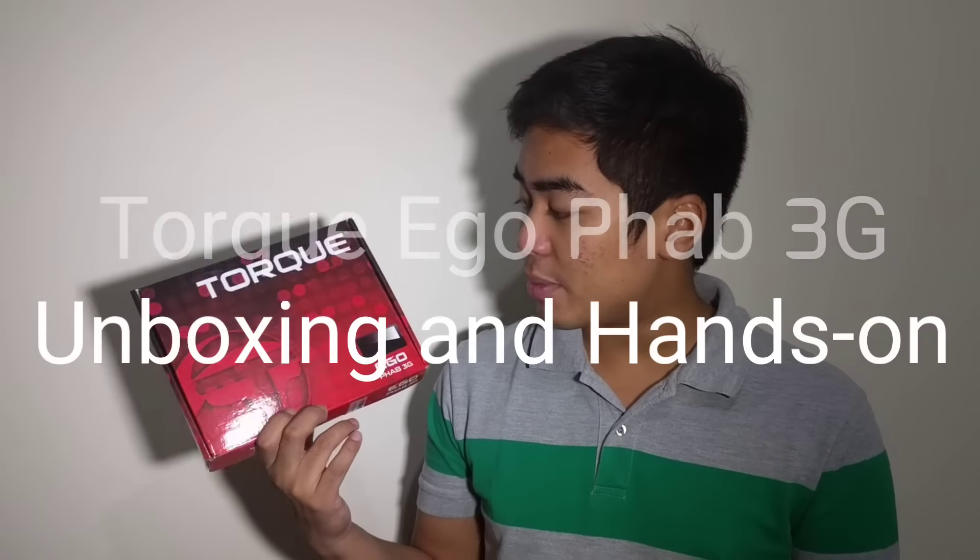Hey guys, I'm Jam of JamOnline.ph and today we are going to unbox and hands-on a new tablet from Torque. And it's the Torque Ego Fab 3G.